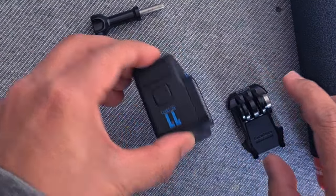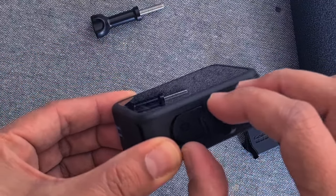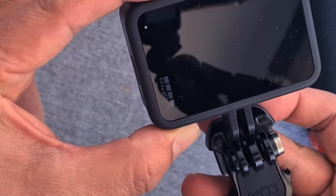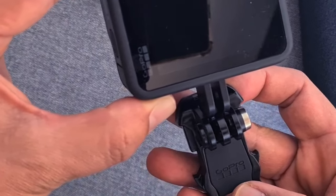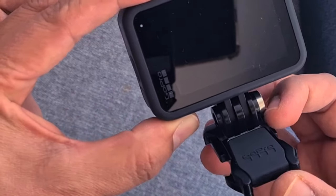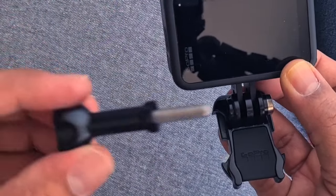First thing you need to do is just pull out this little holder in the camera. There's a rubber here — it should be on the front side. So put it like this.